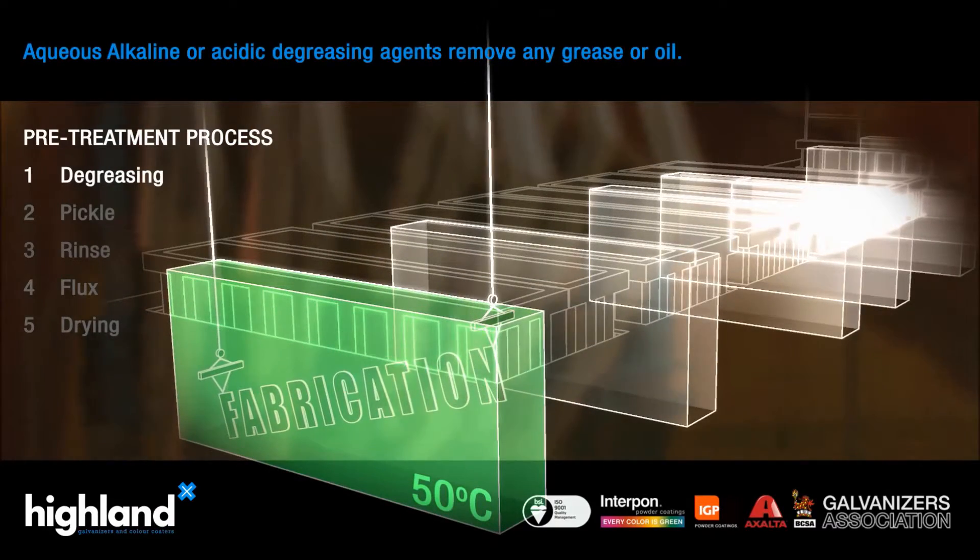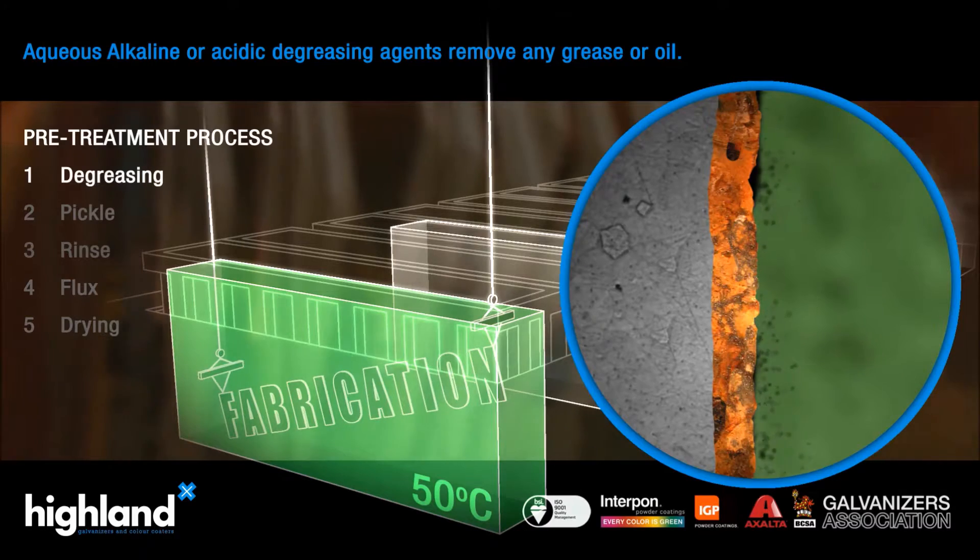Initially, the metal is dipped in a degreasing solution to remove any surface contamination.